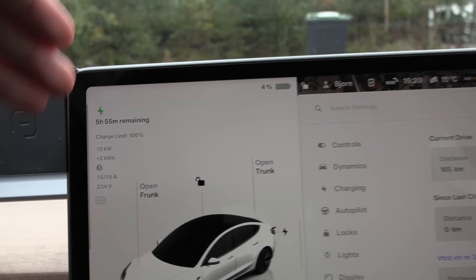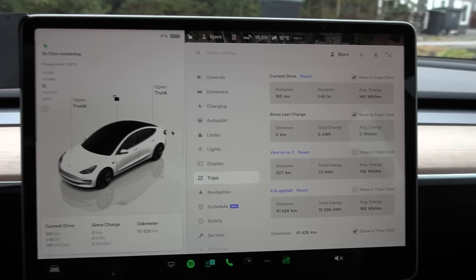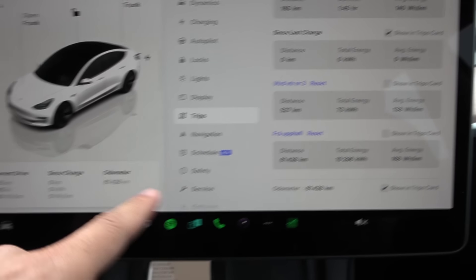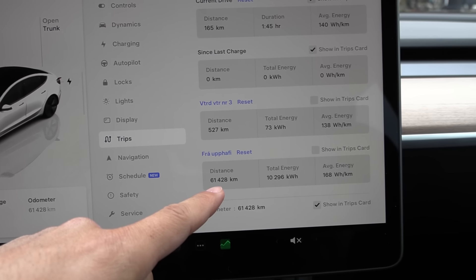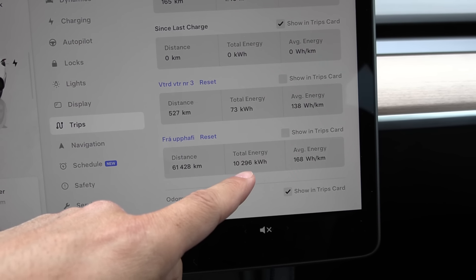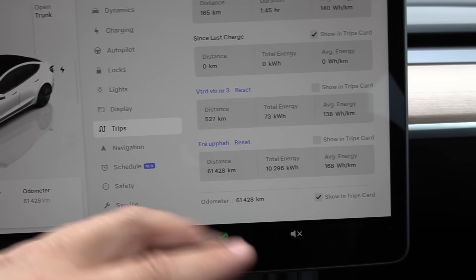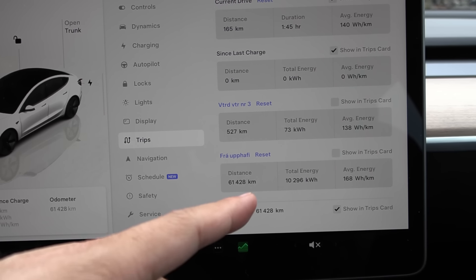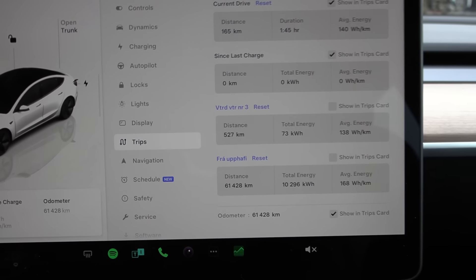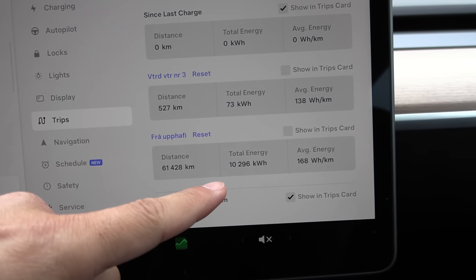We are charging now on 11 kilowatt AC with 4% already. The odometer shows 61,428. This trip meter from when the car was new shows a little over 10,000 kilowatt hour with 168 watt hour per kilometer. This is a total mix of motorway, summer, winter — so that's a pretty good consumption number.